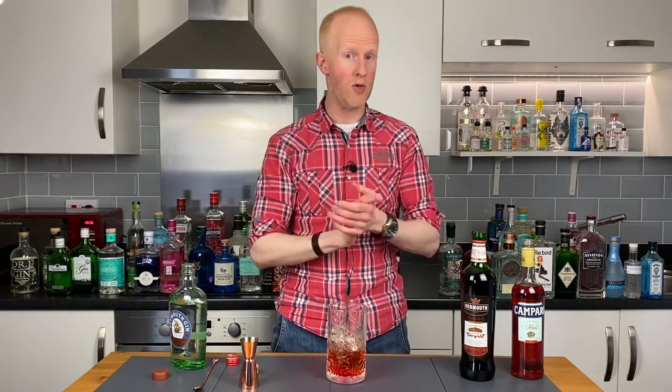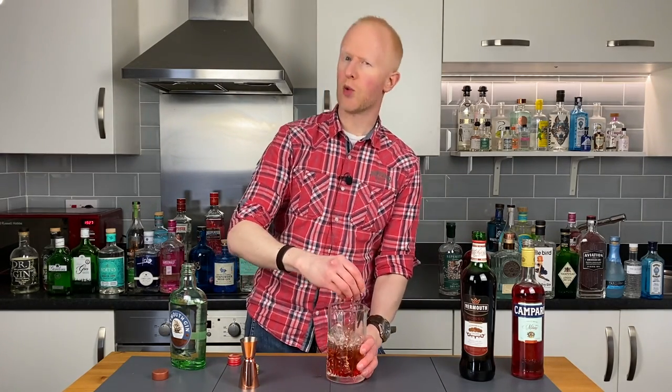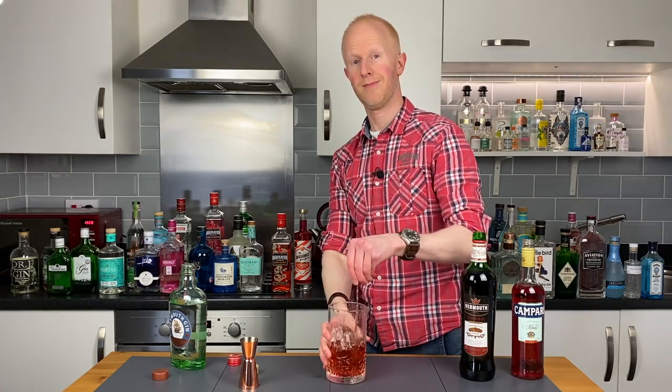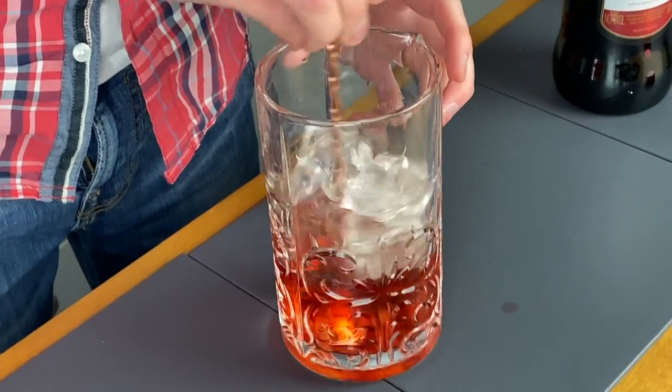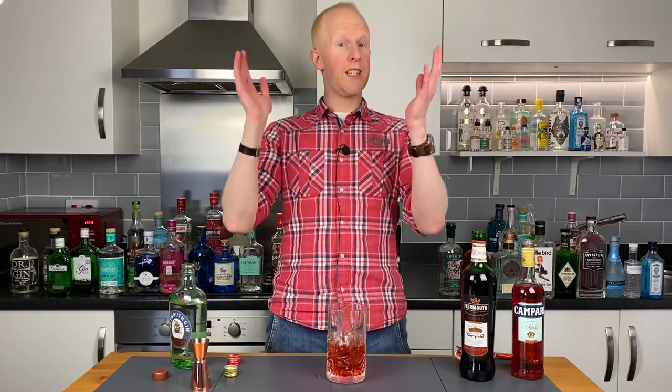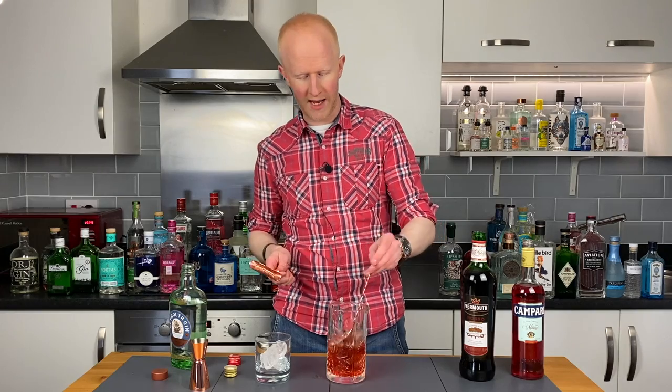We are good to go. Now comes the stirring — we're going to stir this fellow around for around about 20 seconds. Right, that's stirred, so next up we need a glass with some ice. Beautiful, and we now need to pour it into the glass, obviously. Stick the old spoon over there and see what it tastes like. Oh, freebie — oh my god, that's absolutely delicious.